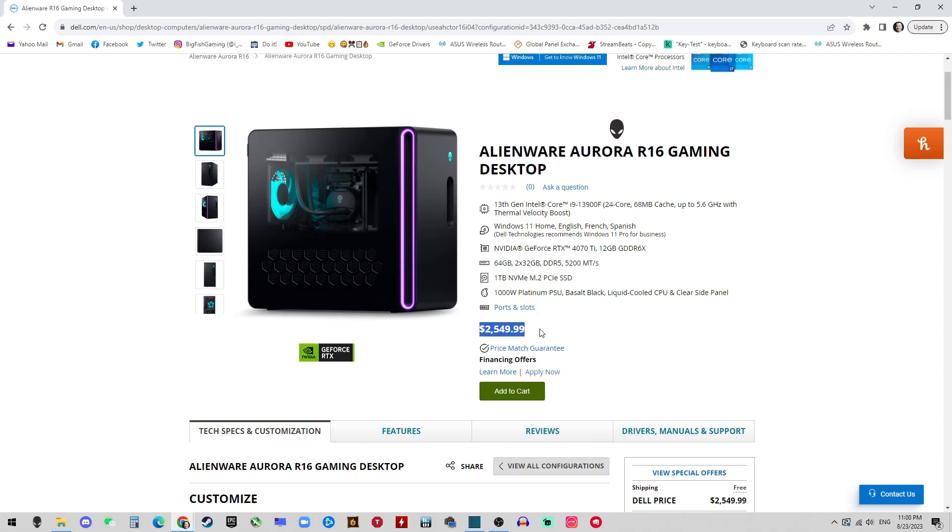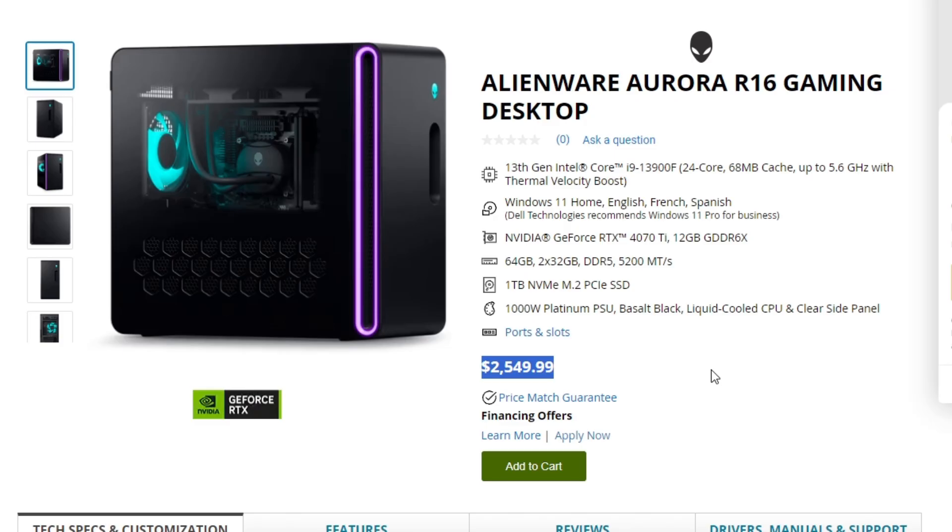The price for the R16 in the Aurora family is the cheapest of all time. The max version is only $2,500, which is really budget friendly. And the shipping speed is amazing too — I got mine in a week from ordering, production, shipping, right to my door. That is incredible compared to previous Alienware products.